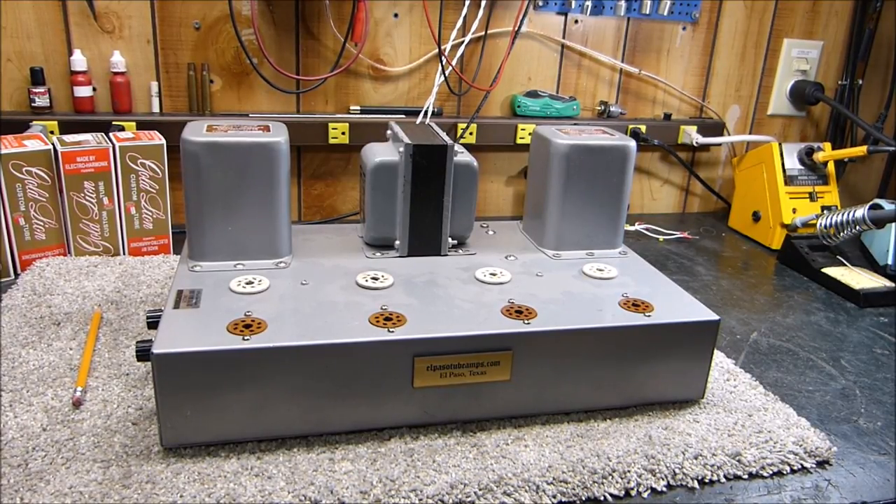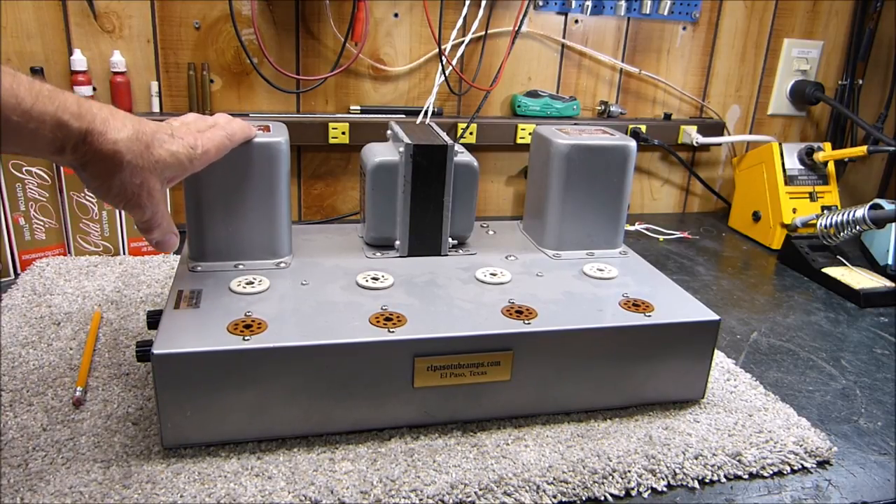Tonight is March 18th, 2020, and I'm going to make a fairly lengthy video on some audio amplifiers. I have neglected my audio subscribers for much too long now, with my amateur radio, which I'm still having quite a love affair with. But this is an amplifier that I built some time ago - I think I made seven videos on it. One of the prime objectives when I built this amplifier, as crazy as it may seem, is I love to test output transformers.